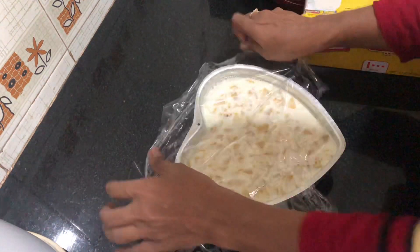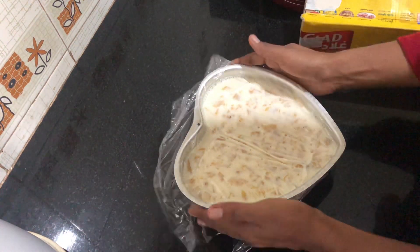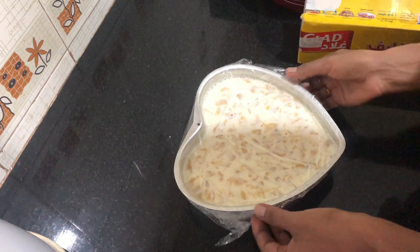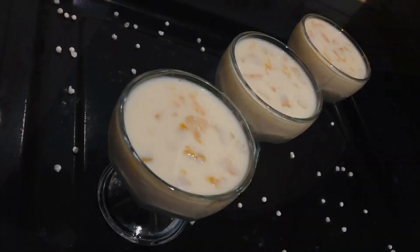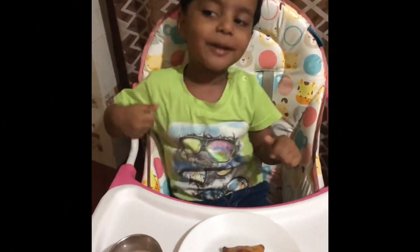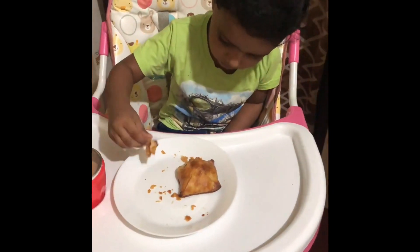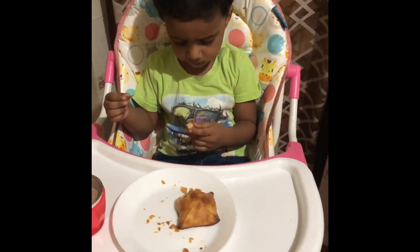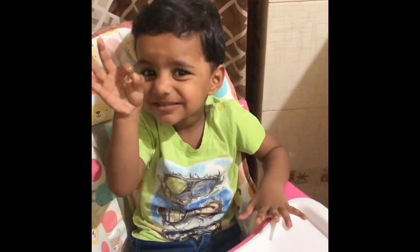It will be a little thick. I will dry it for the milk maid. It will be a little thick. I will dry it for the first serving. I will put it in the fridge.